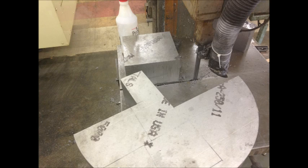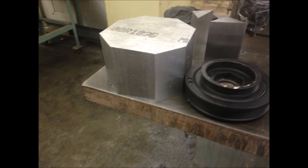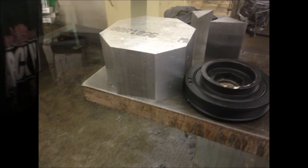To begin, I use the bandsaw and cut a square out of a large piece of 6061 aluminum that is 4 and 5 eighths inches thick. I then cut the corners and I'm left with an octagon that is thick enough to make two pieces, just in case.